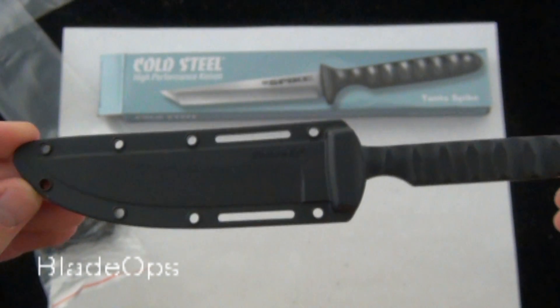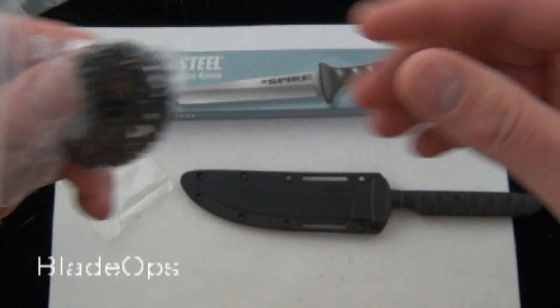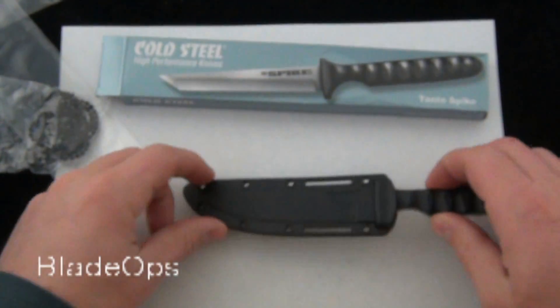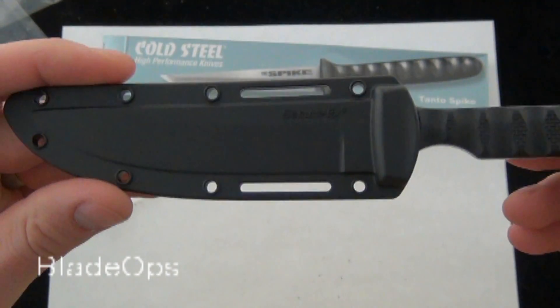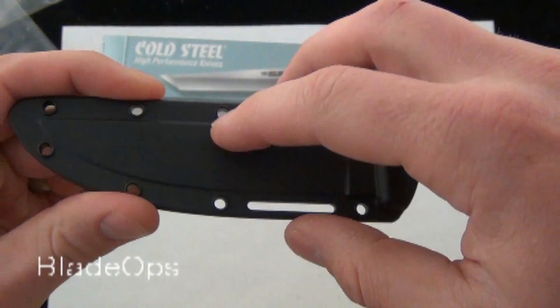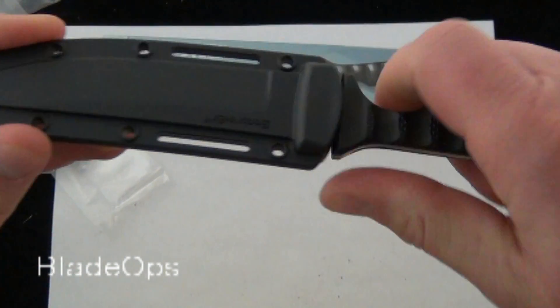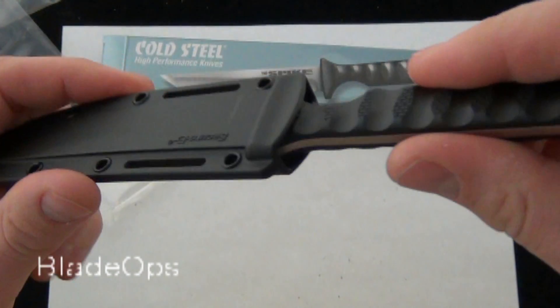Definitely an improvement from the other spikes. As always, you get a black bead chain with your spike. You can run it as a neck knife, and the new sheath is MOLLE compatible. It also has some other holes if you want to lash it to some other gear. The sheath is very nice — I always like the Securex sheaths.